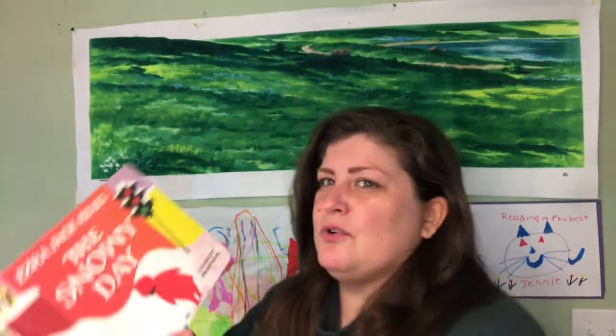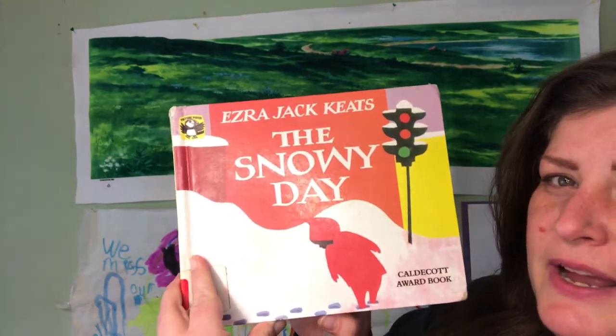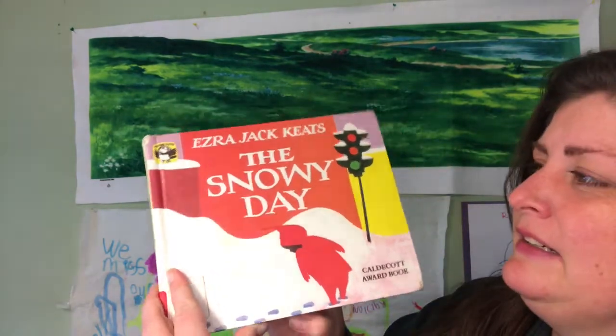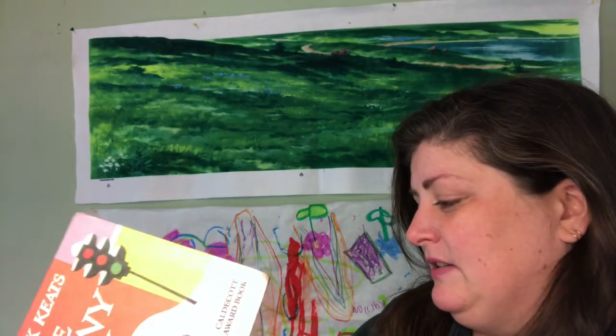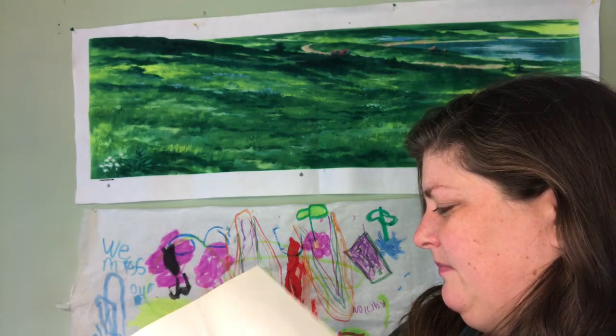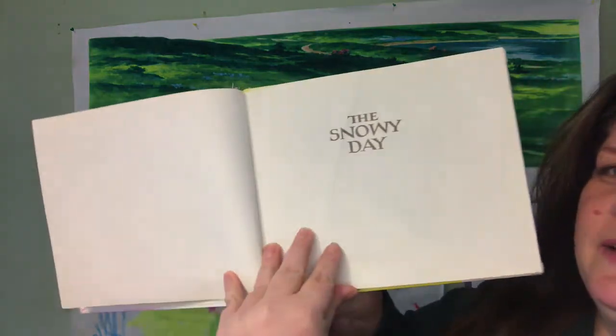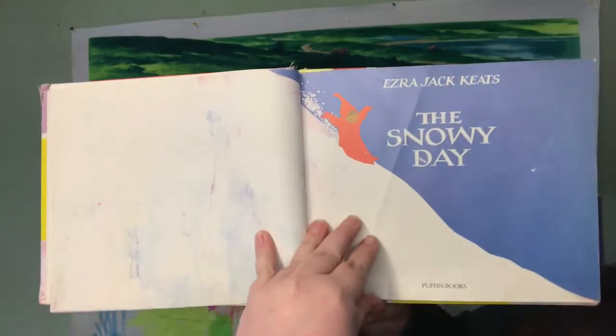Are you ready for the first story? Today we're talking about winter. So of course we had to break out our classic favorite, The Snowy Day by Ezra Jack Keats. This is one of my all-time favorite books. I just love how simple and beautiful the pictures and the story are. The Snowy Day by Ezra Jack Keats.